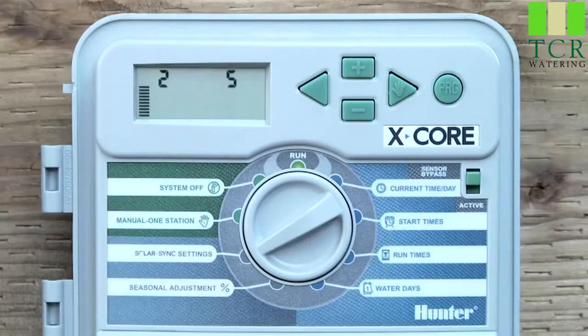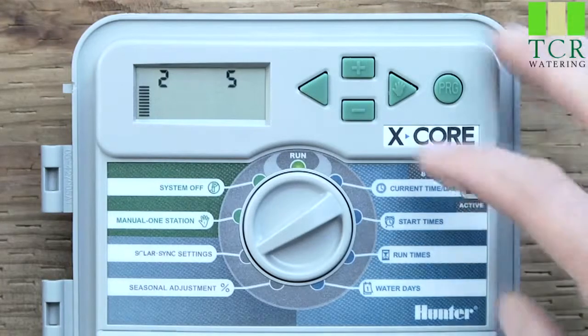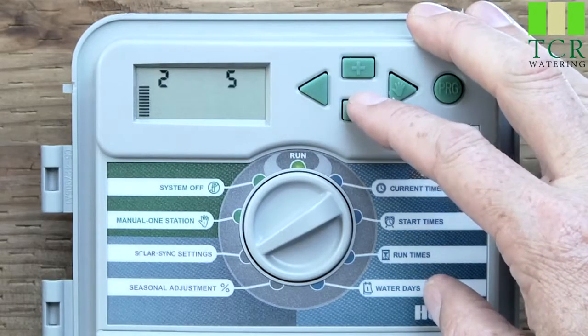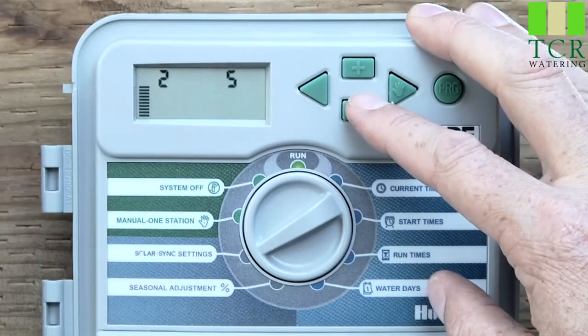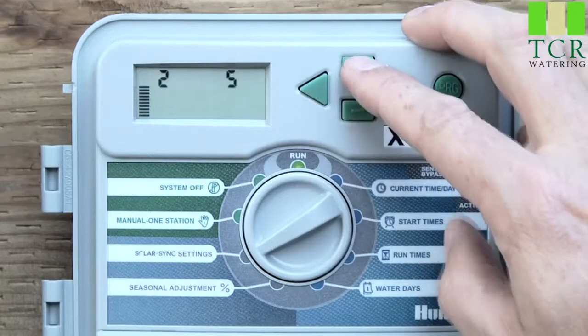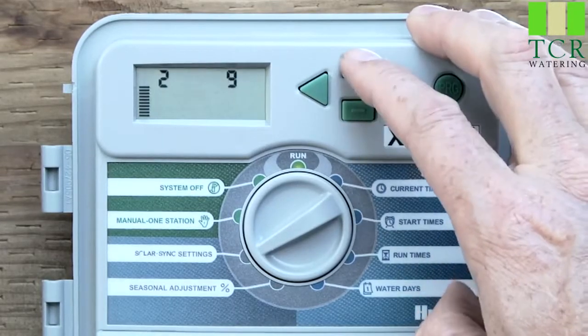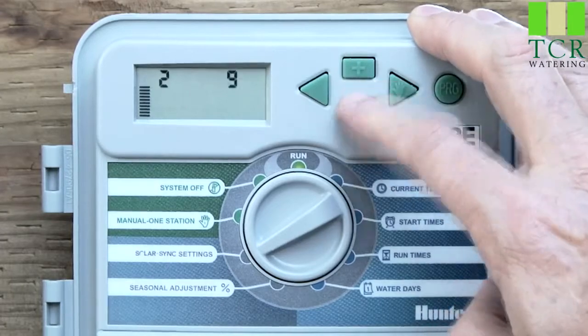The other setting you'll configure for the SolarSync is the water adjustment. This is a 1-to-10 scale that allows easy fine-tuning of your watering program. Upon installation it is recommended that this setting stays at the default value of 5, right in the middle. If you notice down the road that the seasonal adjust value is lower or higher than expected, you can modify the water adjustment to fine-tune it.